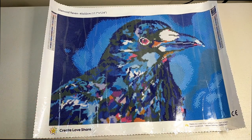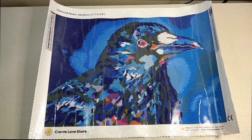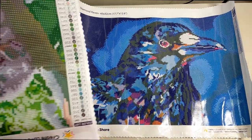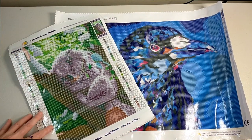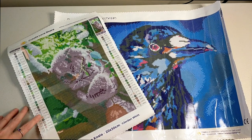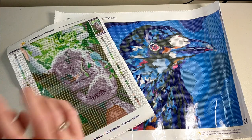Looking back — how gorgeous is that? I'm so excited. So my first order from Create Love Share, an Australian company — I'm going to try them out and see how they go. But so far I'm really, really impressed. I have my Diamond Raven and my Sleeping Koala — the round one I'll be doing first, and then getting on to the Raven. I'll be doing review videos on these in the not too distant future on how I went and what I thought. Keep your eyes peeled for those. Thank you so much for watching and I will catch you next time, bye!